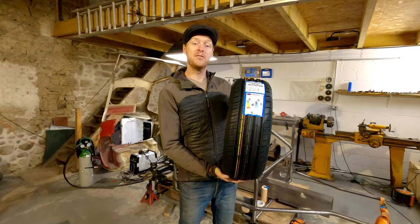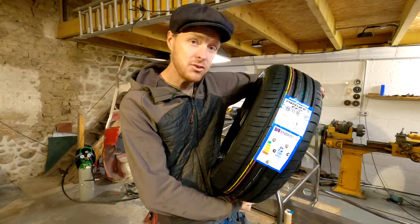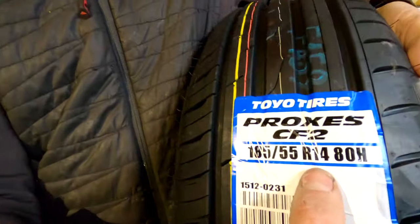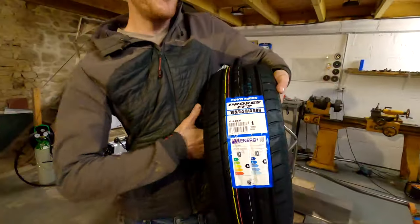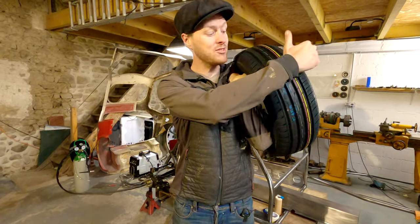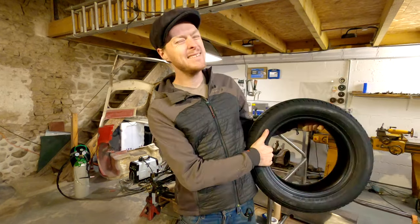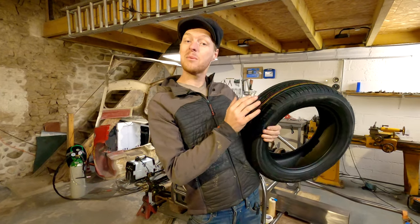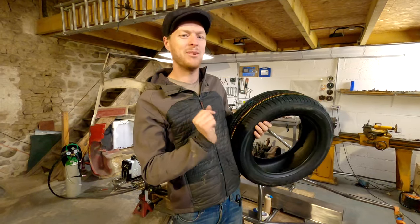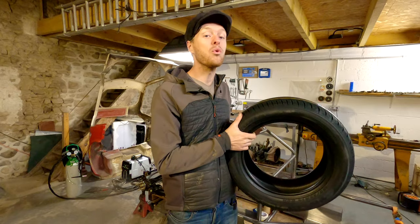This is my spicy cough solution: this is a Toyo Proxes CF2, which is a fancy touring tyre made by Toyo. It says 185/55 R14, however Toyo are very sneaky because if you actually measure the tread width they're 195s. That means they'll fit my 8-inch rims with a tiny bit of stretch, which I'm very happy about because I wanted just a little soupçon of stretch. These will fit absolutely perfectly and they are a touring tyre, which is great news.